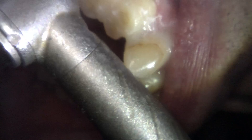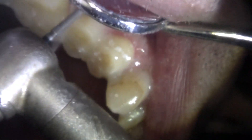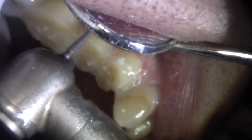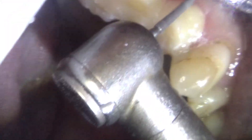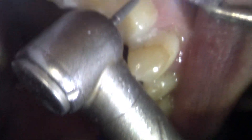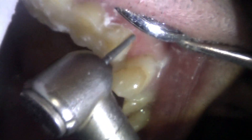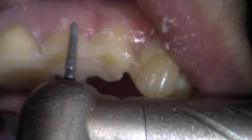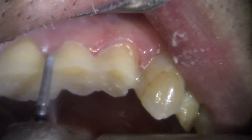You'll notice that I basically ice cream cone my preps. I fill up all the spaces in between the teeth with a buildup to make sure there are absolutely no voids in between the teeth. When I've got three next to each other like this, I like to prep all of one side at a time on each tooth — all of the buccal, all of the lingual, all the interproximal, pretty much together on each tooth.